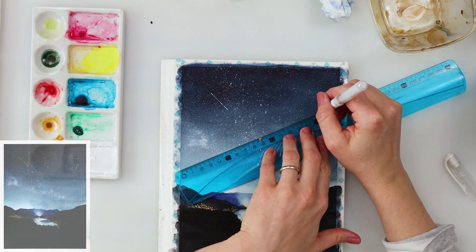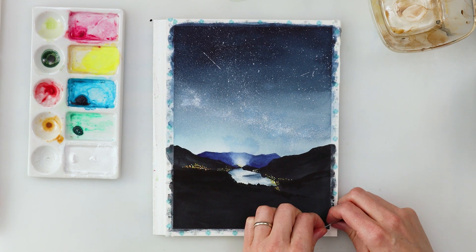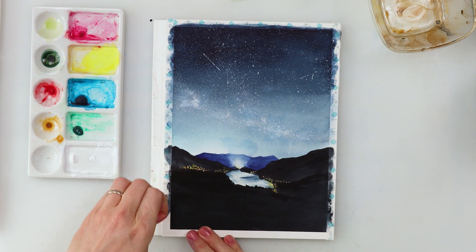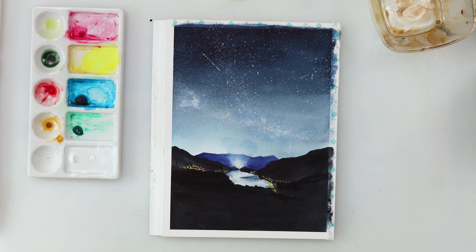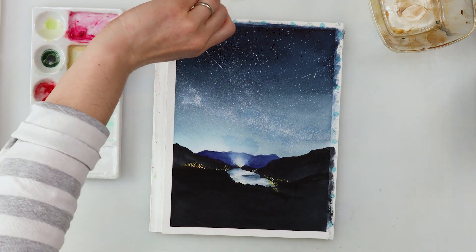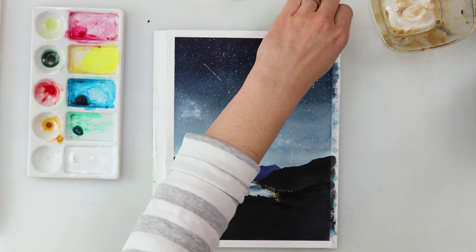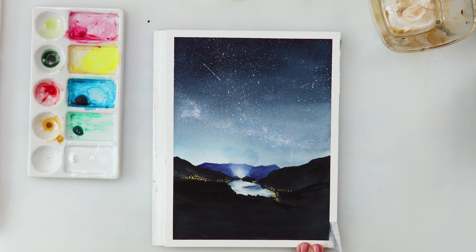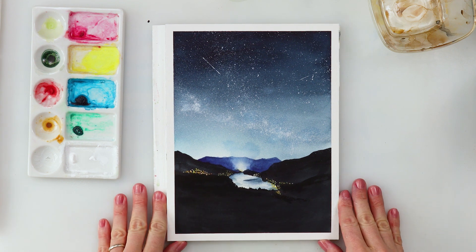I'm using a white gel pen to add some shooting stars, but if you don't have one you can do that with white gouache as well. With that I'm finishing off this painting and this video. I think it was pretty easy — I encourage you to try it, it's fun and great practice for a starry night. If you like it, please hit the like button, share, comment, and if you haven't already, please subscribe to my channel. I hope to see you next time, bye!